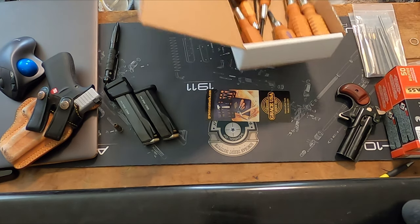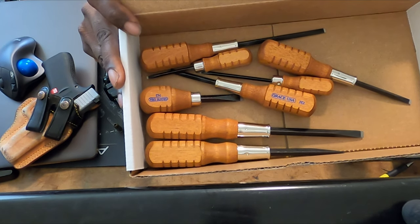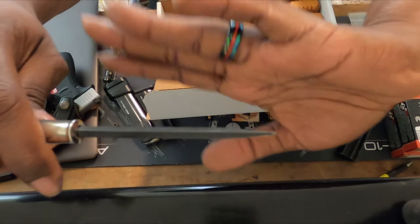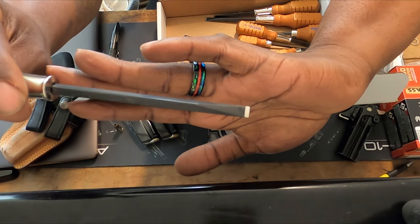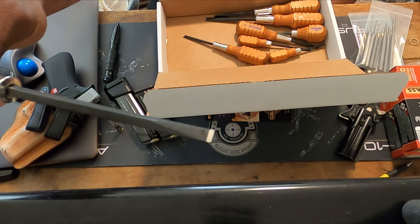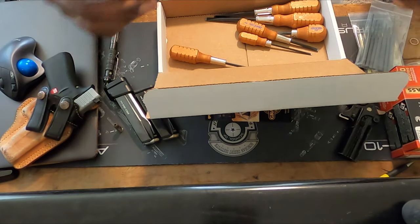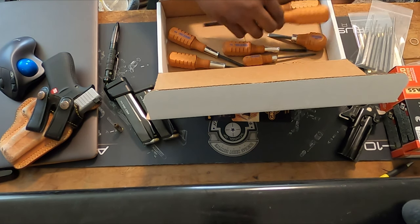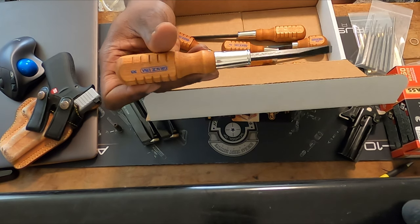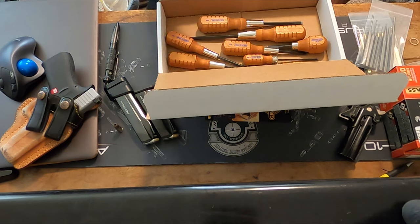And then you have this screwdriver set — these are actual gunsmithing screwdrivers. They've got the wood handles and they're really lightweight. They've got the tip specifically for gunsmithing — the tip is squared off on the bottom with flat walls, made specifically for gunsmithing — and you have different sizes all the way down to little bitty ones. Growing up, my dad had some screwdrivers like these and I thought they were just regular screwdrivers. I used to stab the ground with them as a kid. Now that I know what they are, I'm like, man, I probably ruined something you really needed.